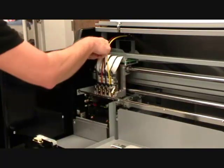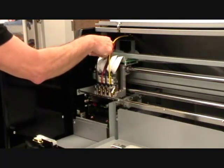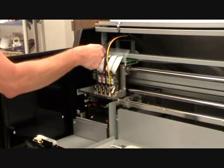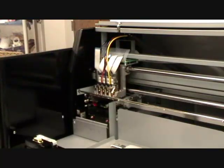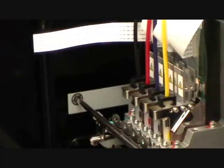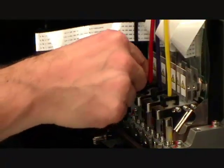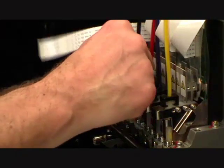Now, release the ribbon cable by gently pushing the tab forward. Rotate the black locking at 90 degrees, then remove the ink tube from the printhead.